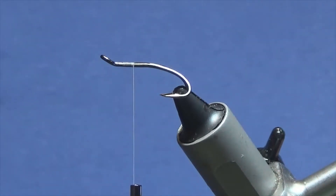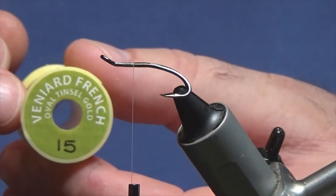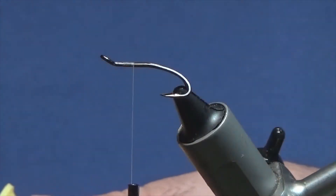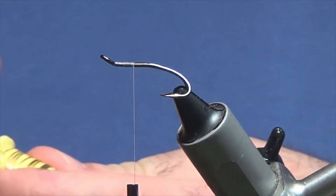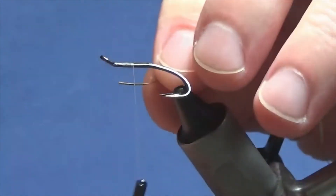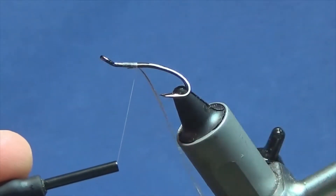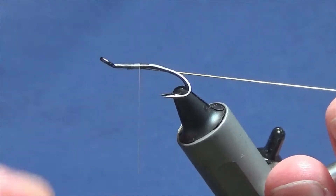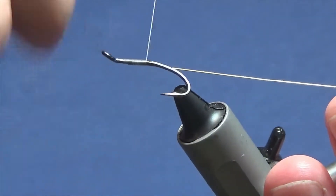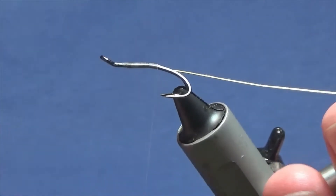Now the rib — the tag and the rib on the fly — is going to be oval gold tinsel in size 15; this is a Veniard product. If you're using Uni, it would be a medium gold tinsel. I'm just going to take some of this off the spool. I just like to tie in my oval gold tinsel underneath the shank, then bring the oval gold in underneath the shank of the hook and just take your thread turns down.